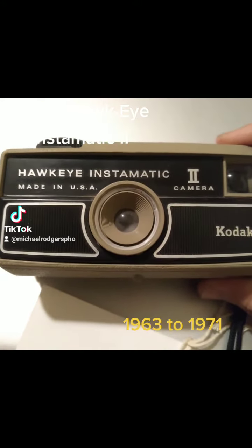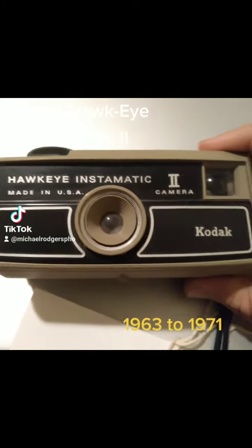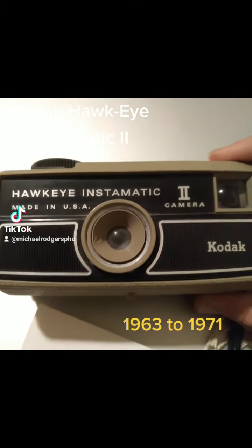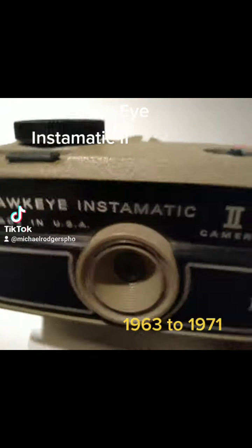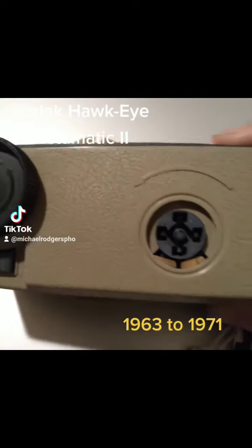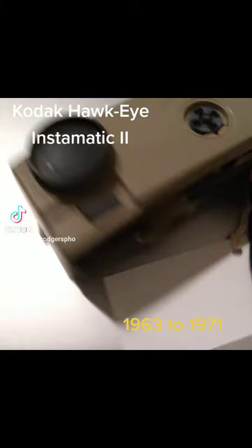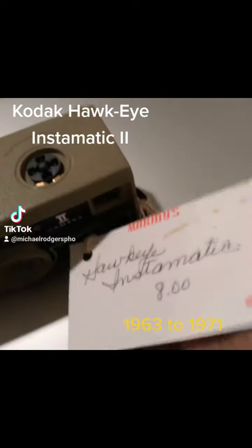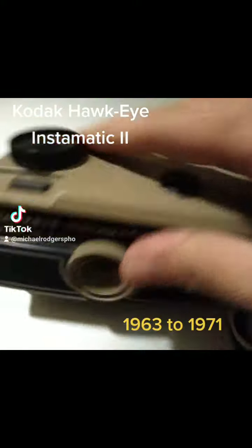Hi everyone, today I'm showing you my Kodak Hawkeye Instamatic 2 camera made in the USA. This one is from the 1960s and 70s. It's an old little camera. It came from a box of cameras I got from the flea market. Got it for a pretty good deal.